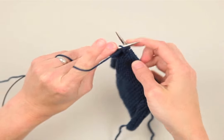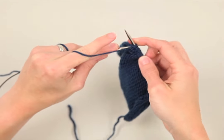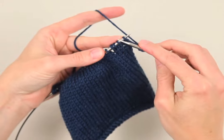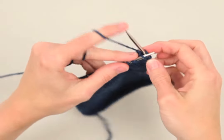Work back to the beginning of the row. Once you've wrapped your stitch, you'll need to work back to the wrap in the row above it so you can hide it from the front of your work. Knit until you reach the wrap.